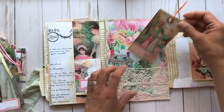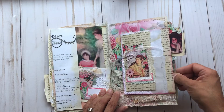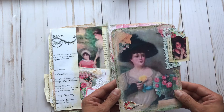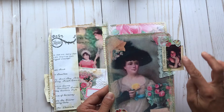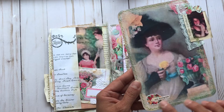Super pretty, again super inspired by Ruby and Pearl. I have one more large pocket in the back with this beautiful large journaling card. I've used one of the images and a bit of book page as the tag with some pretty lace behind there, and then this says 'with shining eyes.'